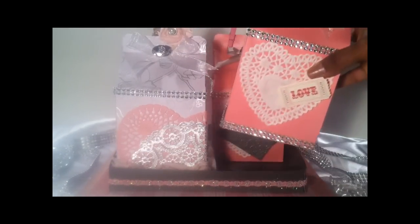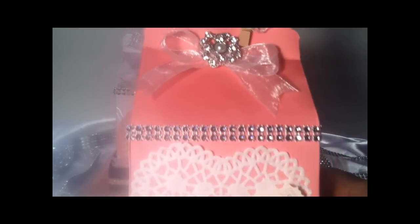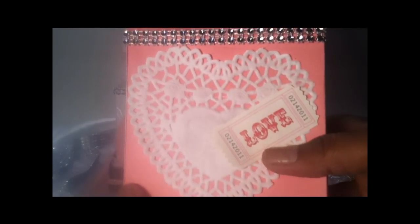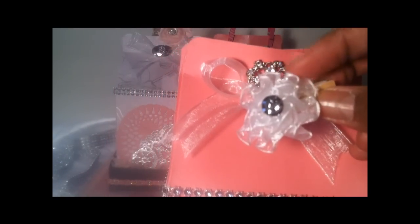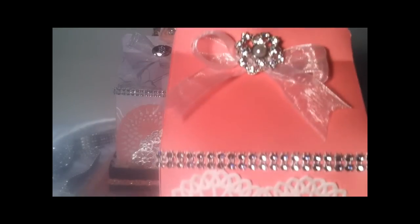Then the second one that I created — gorgeous — and remember it had to be shades of gray, so I used shades of gray with pink. Again, I blinged this baby up. I used another doily and a love ticket here, and then some organza ribbon with a gorgeous center. This clothespin here has a homemade flower with a center in it, and that's to keep this one closed.